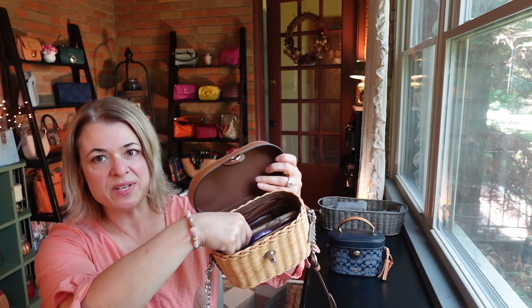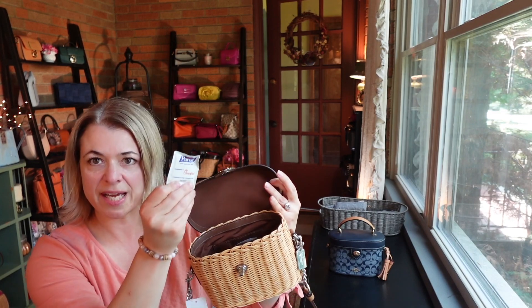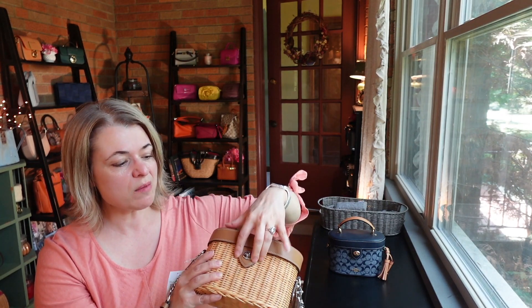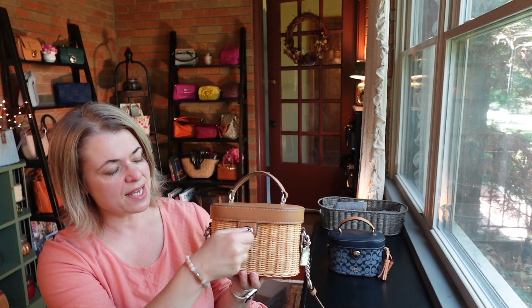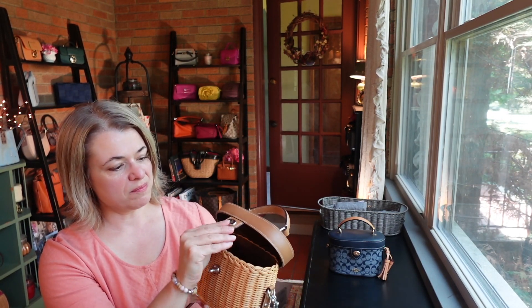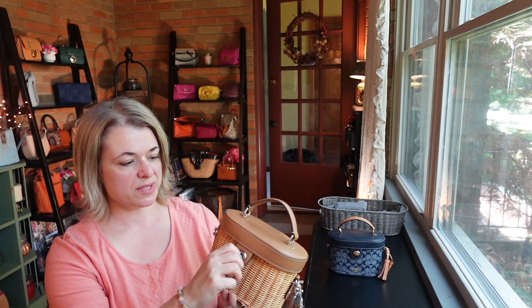It is quite small. If you're thinking about this bag and wondering what would fit, I can show you. I have the largest size phone — the pro max — and it fits in there very easily. I've got a pair of readers, my phone, two card cases (one from Tory Burch and one from Coach), a pack of gum, a hand sanitizer, and my key fob down in the bottom. The only thing I'm noticing as I use the bag is that the top opening catches a little bit on the wicker when opening and closing.